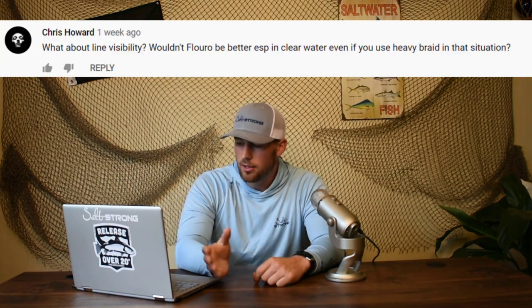The next couple of questions come from a video I did on how to tie your own shock leaders for surf fishing. This one is from Chris Howard: what about line visibility? Wouldn't fluoro be better in clear water, even if you're using heavy braid? I've done a lot of testing with fluorocarbon and monofilament, and that claim that fluorocarbon is more invisible than monofilament is just really not true. I've not seen any personal difference in the amount of fish I catch using mono versus fluorocarbon. The mono costs a lot less money, so I'm going to stick with that. If you don't want to take any chances, continue using fluorocarbon, but if you want to save money and not see much of a difference, I'd go with the mono.